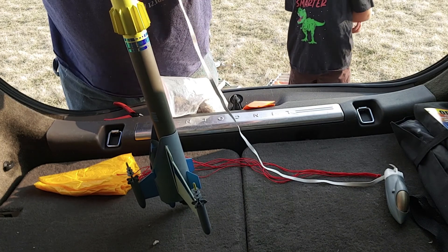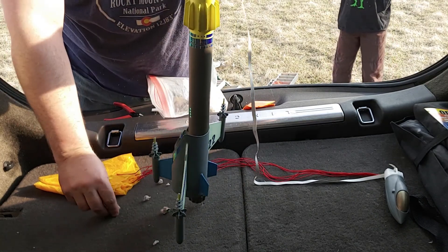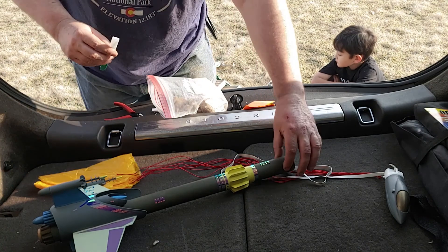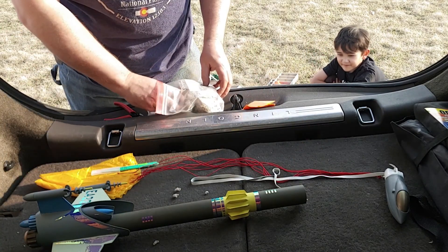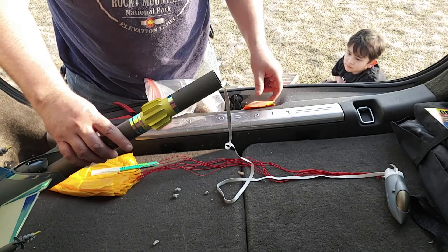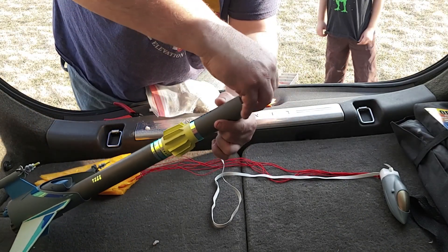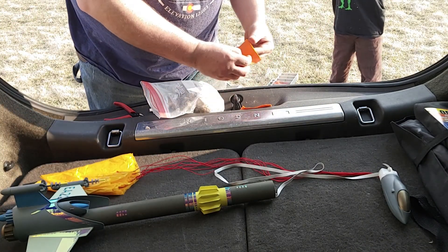We're just putting it right in there, not too tight, because you want the ejection charge to actually launch this stuff away. We push it in there unrestricted, then do one more small handful. The Estes recovery wadding works fine too — we also have some Q-Jet recovery wadding here. We shake it in there, making sure it's not too tight.